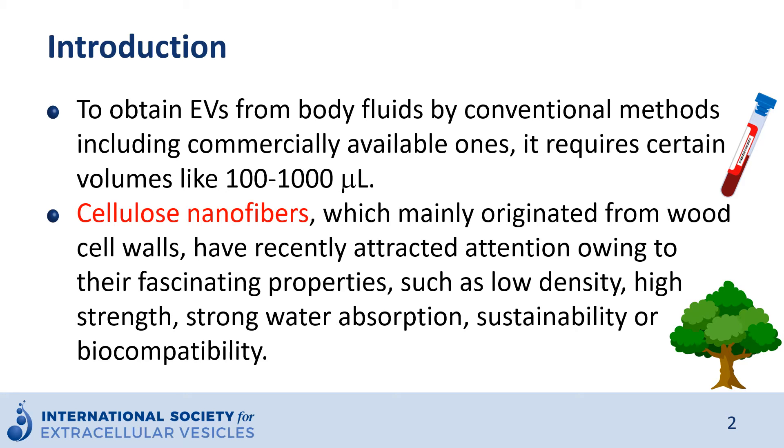We have generated new tools with new materials — cellulose nanofibers — which are mainly originated from wood. These have recently attracted attention owing to their fascinating properties, such as low density, high strength, strong water absorption, sustainability, and biocompatibility.